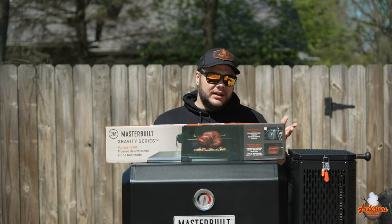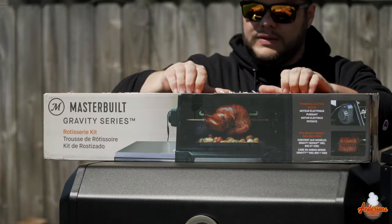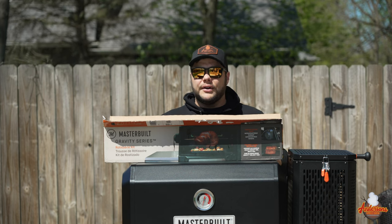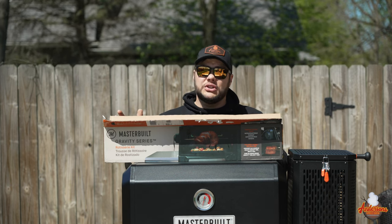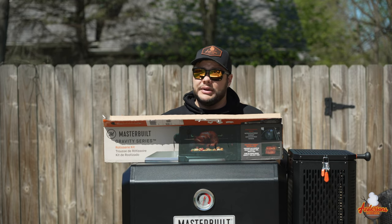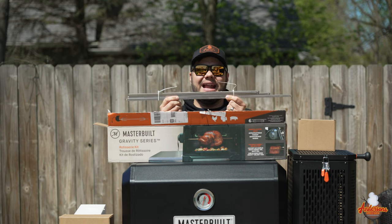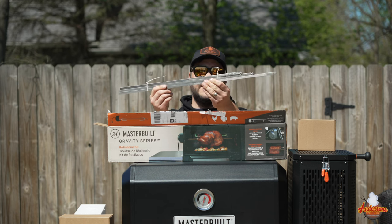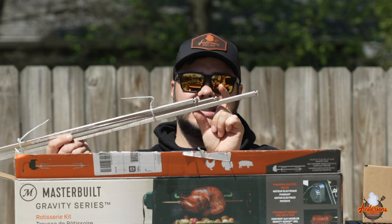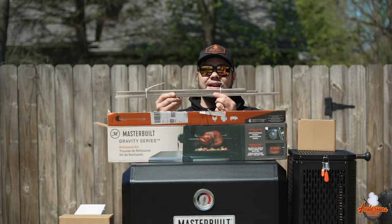So let's get this thing opened up, see what kind of assembly is required, and see if we can get it attached today. These Masterbuilt rotisserie kits run about $120 on the Masterbuilt website, but I've seen them as cheap as $80 or $90 at Home Depot, so don't be scared by the price. The cool thing about this kit is it can fit any of the Masterbuilt Gravity Series — there are three rods of three different lengths for the 560, the 800, and the 1050, so no matter what Masterbuilt Gravity Series grill you've got, you can use it.